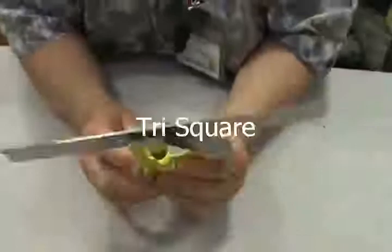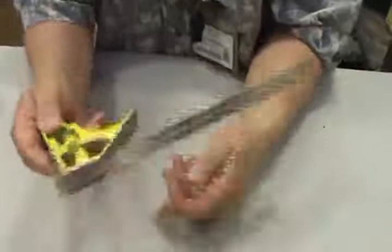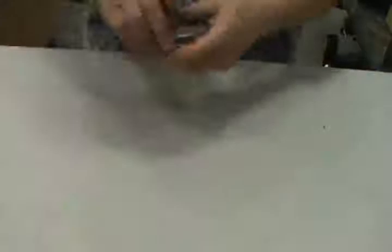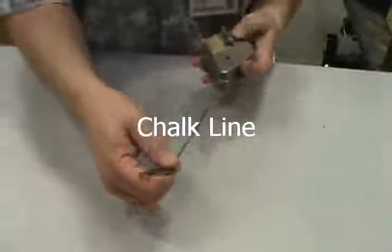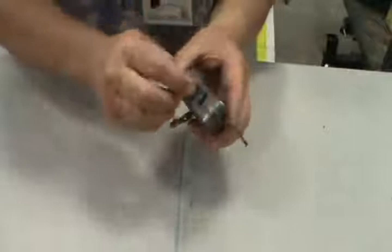This is a tri square — it can do 90 degrees, it can be used to do angles, and it can be used as a level. Three functions — that's where the tri comes from. We also have a chalk line. You take it, lay it, pick it up, flick it, and you get a line — though it's hard to do by yourself. It works off of powdered chalk you buy at the hardware store; the chalk coats the line as it goes out. Easily erasable.